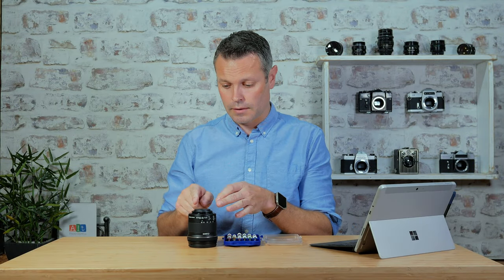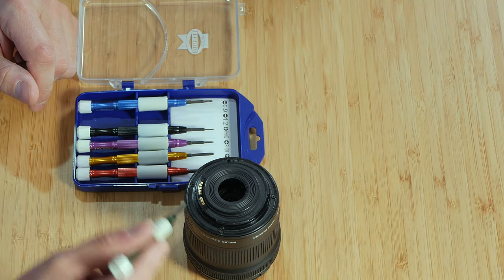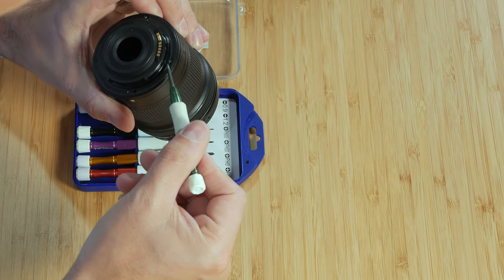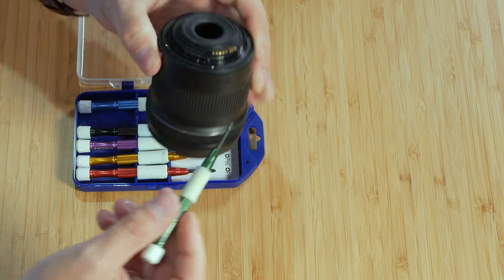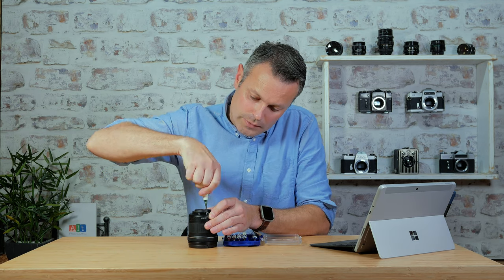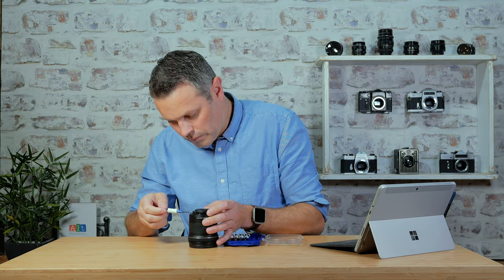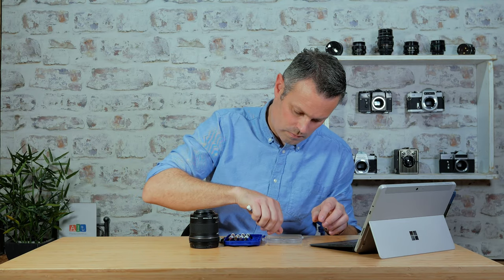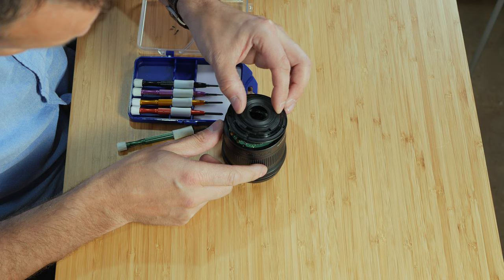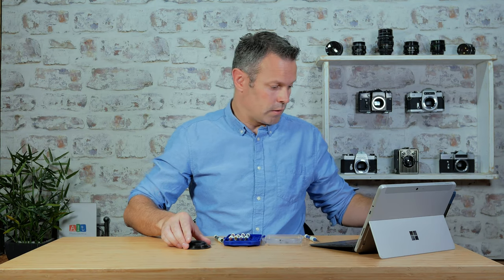So first step is to take the plastic cap off this lens. In order to do that I need to remove some screws — one, two, three, four on the base. There's also two very small screws just here holding the electrical contact in. So I need to remove those screws as well.